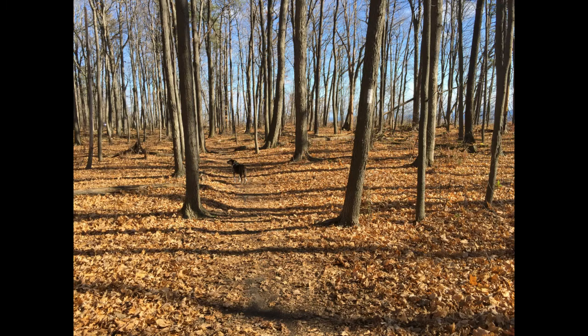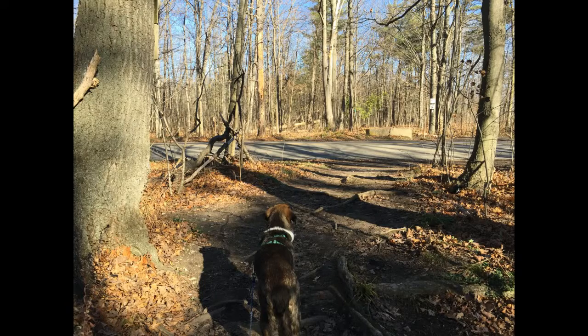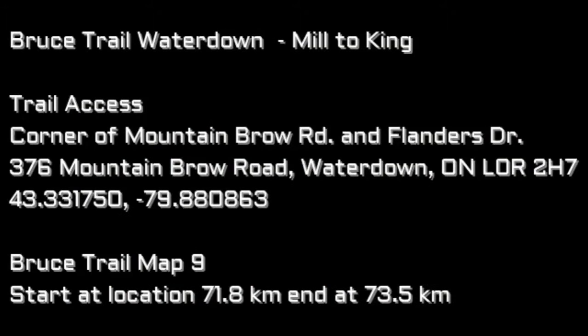We're pretty close to the edge, moving towards King Road. With the leaves off the trees you can see the city of Hamilton and so on. And there we are arriving at King Road. So a short hike, and the cliffs are right there if you want to take a look.